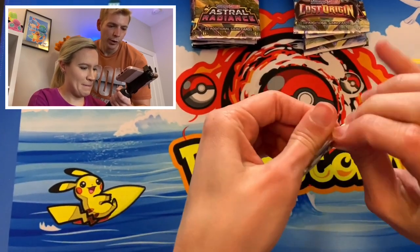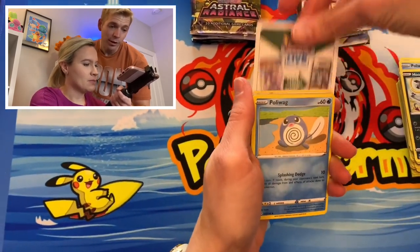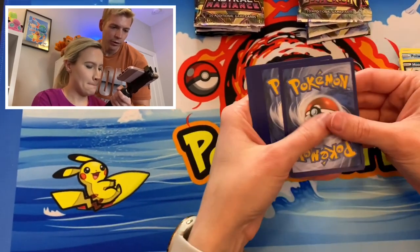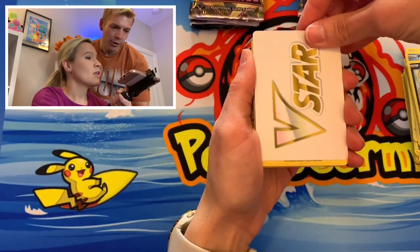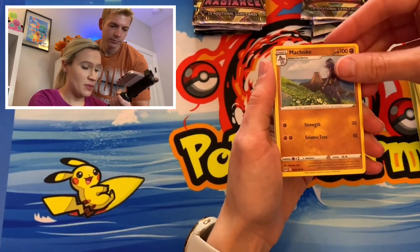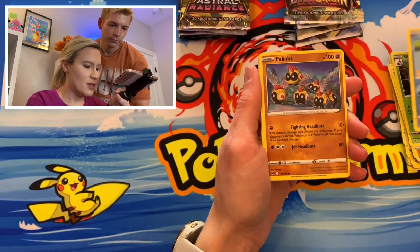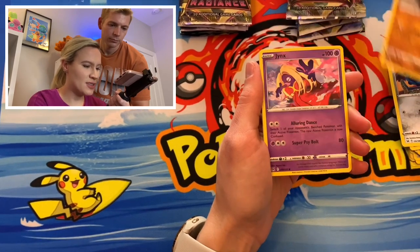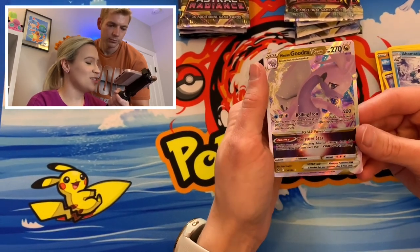I wonder what people's pull rates were like for this compared to the Charizard UPC. That was the one thing I feel like you heard more complaints about — considering the packs that were in there, nobody seemed to be getting good hits from it. And there were so many packs. Phalenx. Another Bronzor. Makuhita. Jynx. A Snow Bomb. And a Hisuian Goodra V-Star.